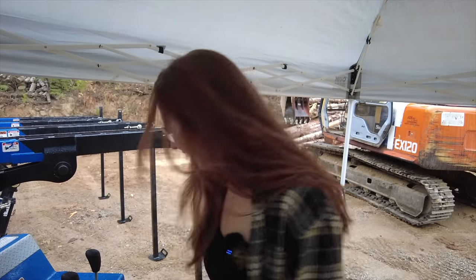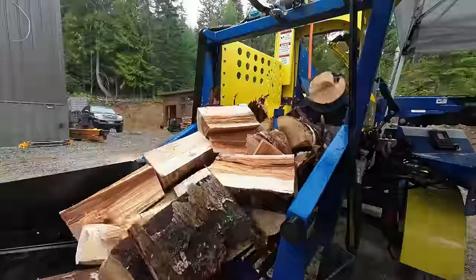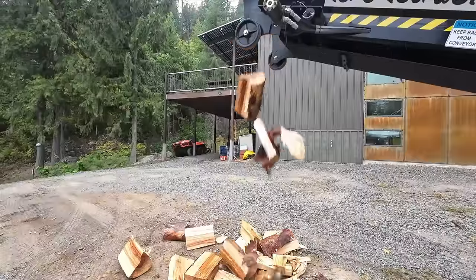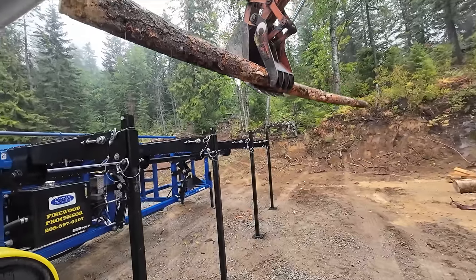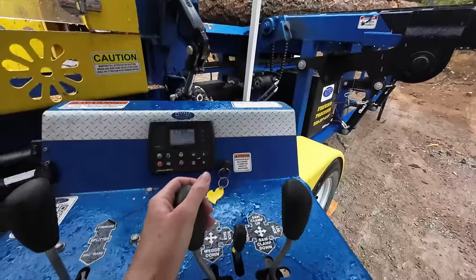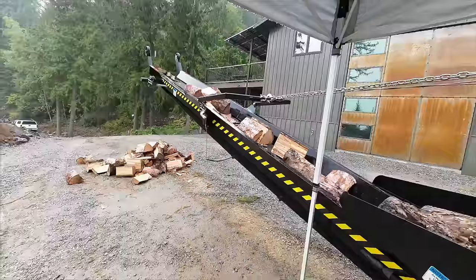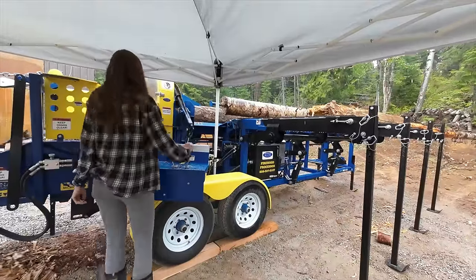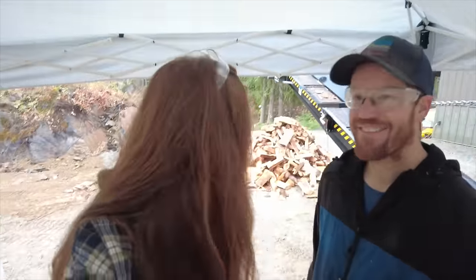This is so cool. That is incredible. I cannot believe how much firewood we've made in 30 minutes. I've watched a few videos on these things, but actually using one in person — the videos don't do it justice. This machine is insane. And I can tell we're going to start becoming overwhelmed by this pile pretty soon, so we've got to get a system into place.